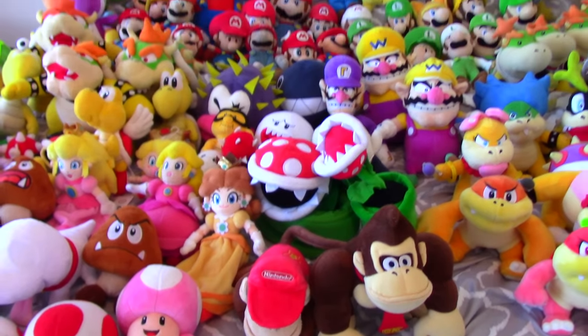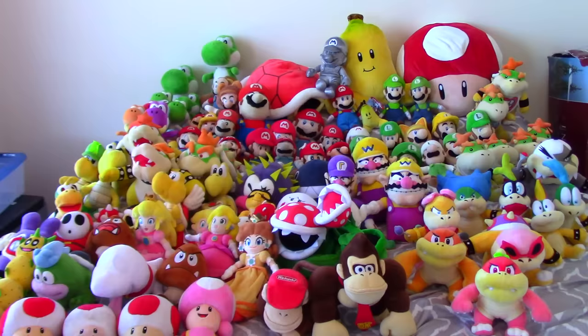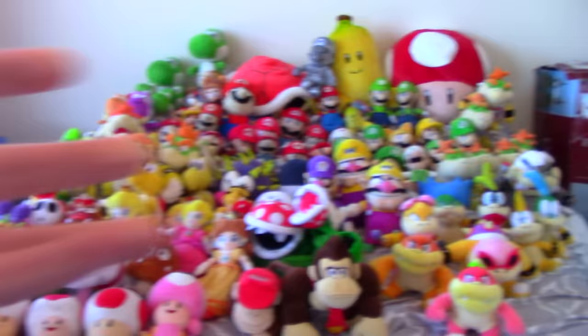Hey everyone, it's me, Crazy Mario Bros, and oh my god, this is my first Mario Plush Collection update in almost three years. So if you've ever seen the previous ones, you would know that this is a massive growth, obviously, because I went almost three years without making one, so my collection grew a lot.